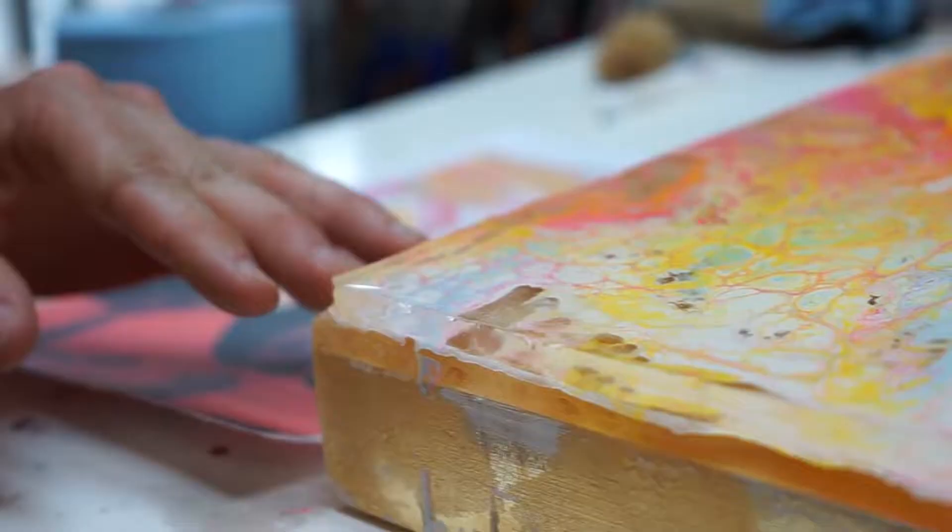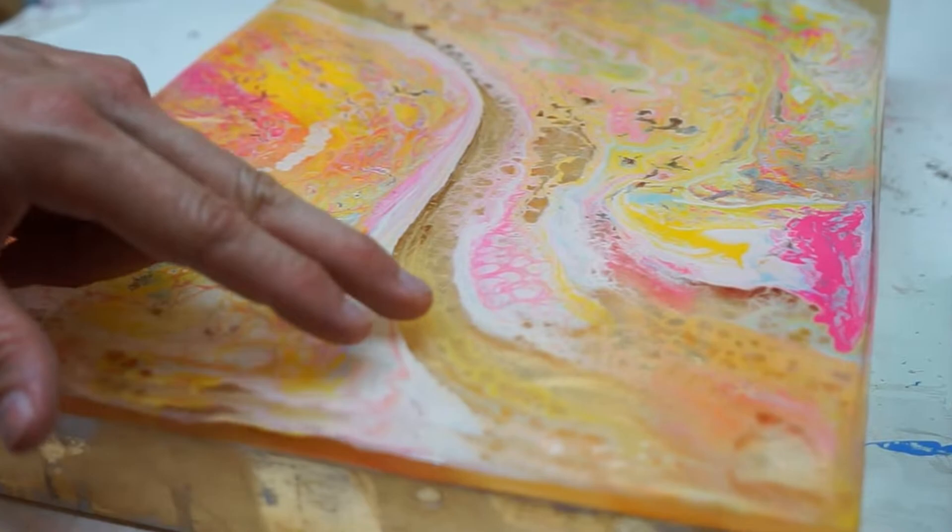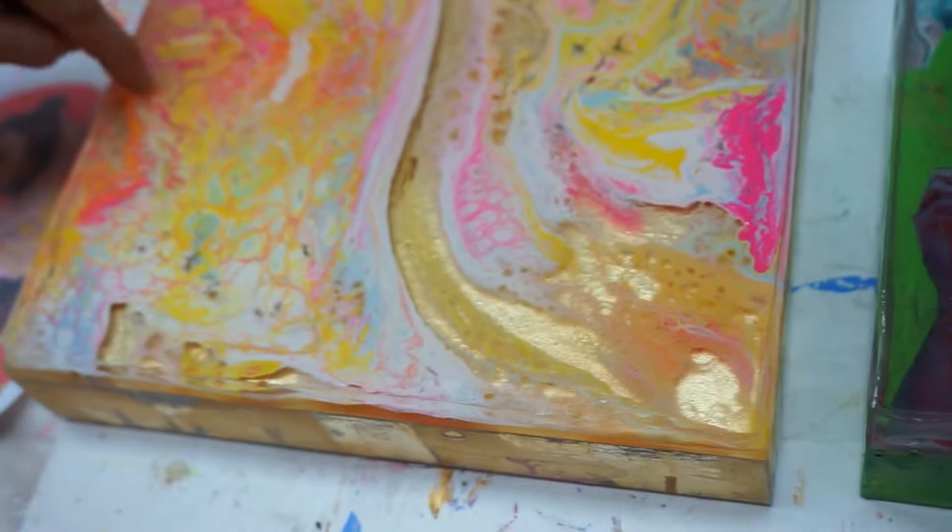The first layer on here is just gold leaf, and then there's a layer of resin, and then you can see the fluid pour that I did on top. You can see underneath to the gold leaf so you can see that it's on another layer. Then I poured more resin on top of that and then we're going to sand.